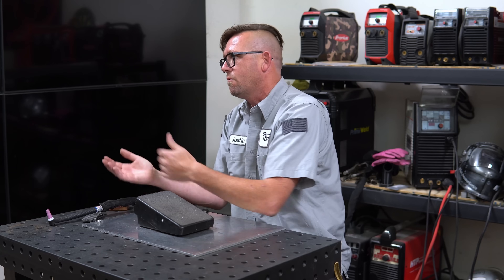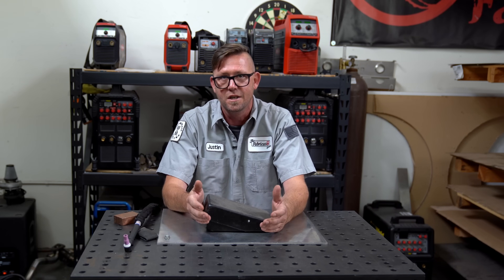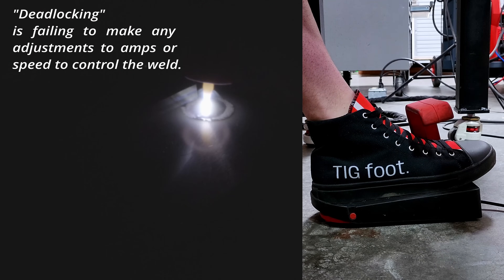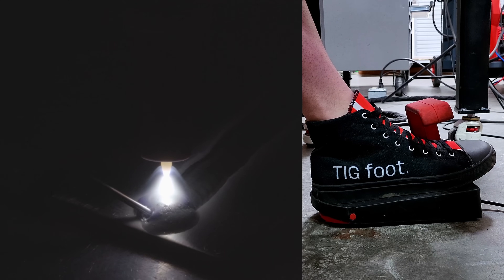Between on, off, and full throttle is the range of the foot pedal — or the range of the machine — which is how you control your weld. Most people in the beginning have a hard time controlling it because they're not using the range. If you just smash it all the way to the floor, or put it to one position and leave it there — something we call deadlocking — you're going to have a lot of problems controlling your weld because you're not actually using the range.